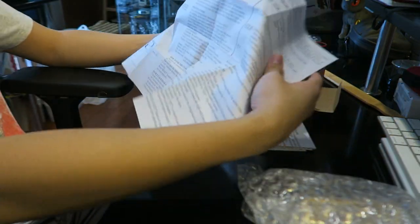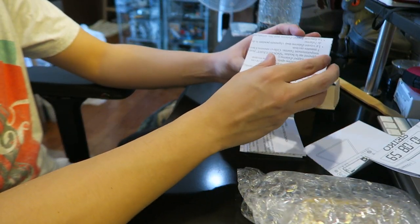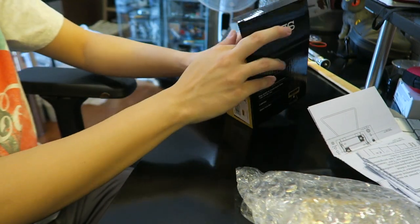Anyways, an instruction manual over here tells you how to set it and stuff. We'll check it out — click, instructions. Don't know how to close that properly but it's over there, and of course instructions in other languages.